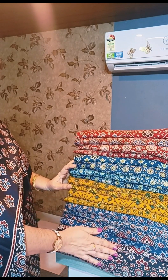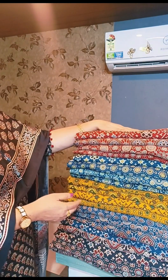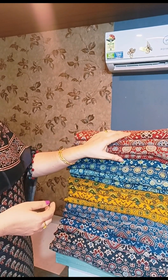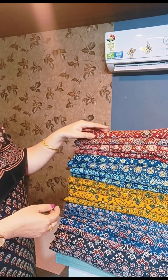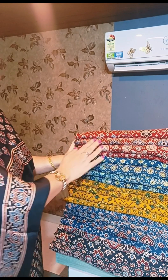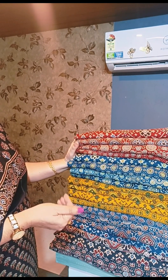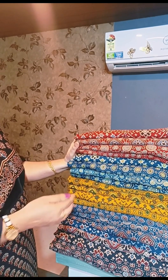This is the price of our fabric. The price is 599. We will also set the price together — I will not put it in the video. If you are making any fabric, we will set the price together.